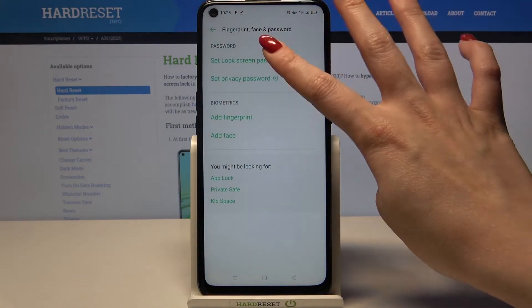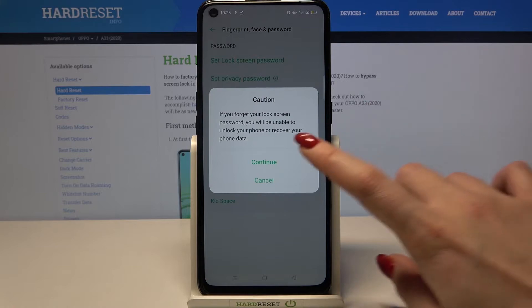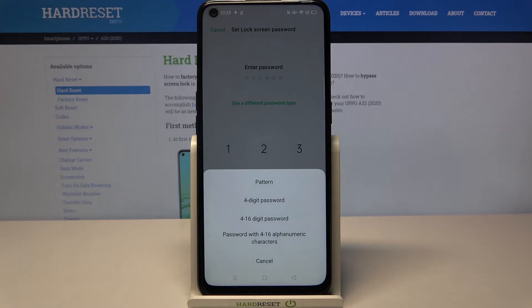Go to Set Lock Screen Password and wait 5 seconds. Click Continue, then tap on Use a Different Password Type and pick one of the options.